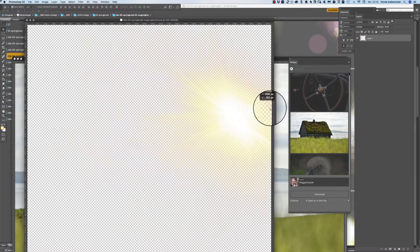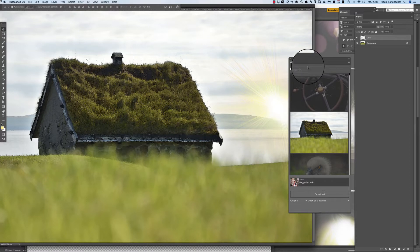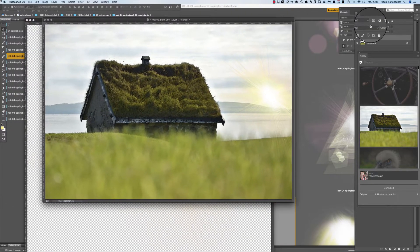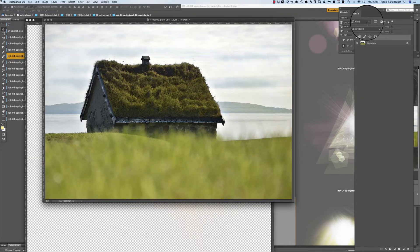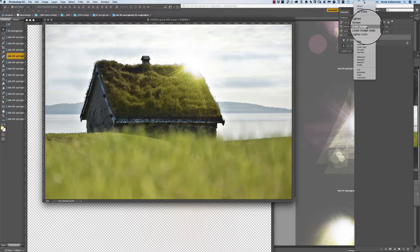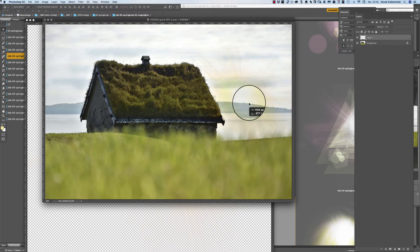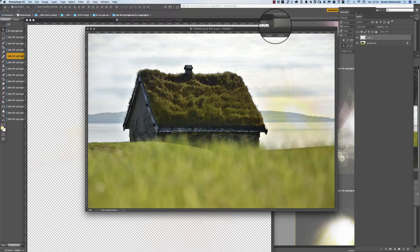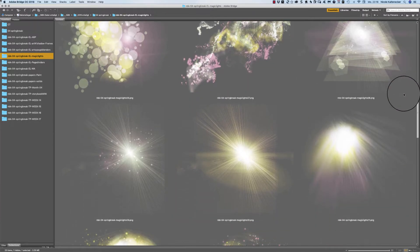Here we go, so this is only the image and look at what you can do — just add that and it looks like the sun is going up here. And if you change the layer setting you can also change the way this magic light looks on your page, so you need to play around. Every image works differently with the magic light so it's always a little bit of trial and error. You get really cool effects with the magic lights — here you get bokehs, those sunbeams, and yes a lot of bokeh.